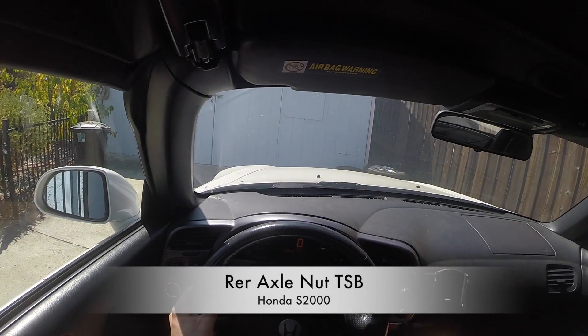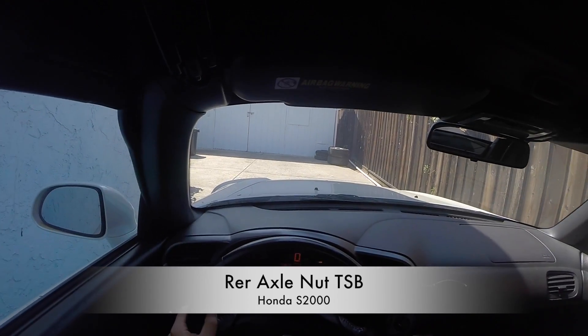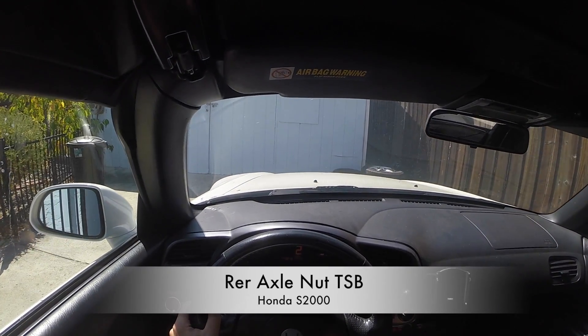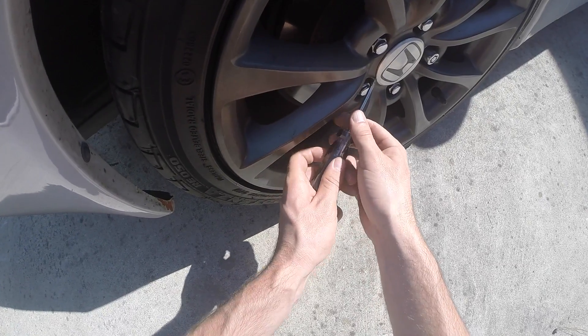Does this clicking sound sound familiar? If so, you probably need to re-torque your rear axle nuts before you ruin your wheel hubs. Today I'll show you how.